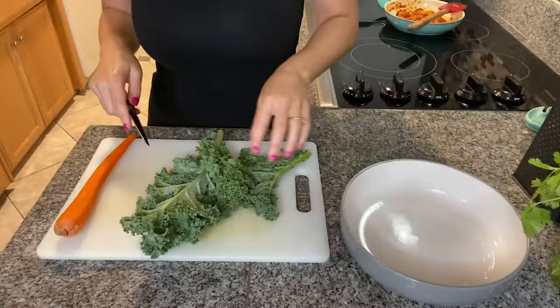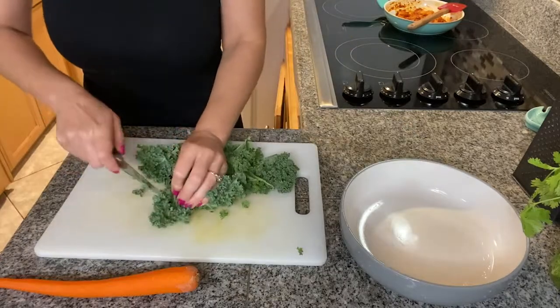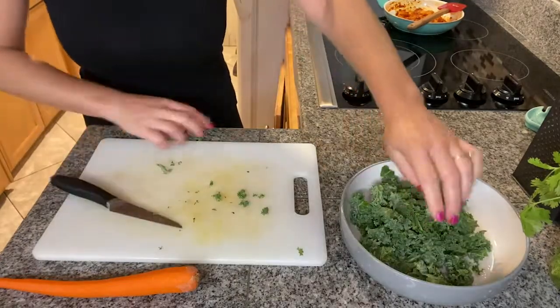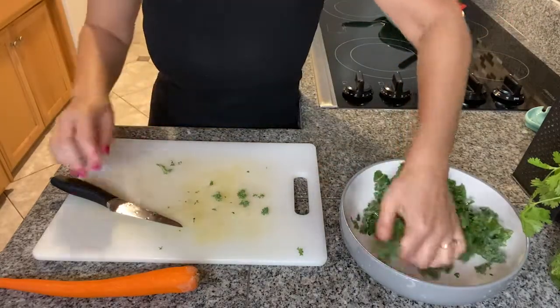I've washed the kale and will now clean and chop it into small pieces. Because nobody likes hard kale, I'll season it with a little bit of oil and massage it for a couple of minutes just to soften it up.